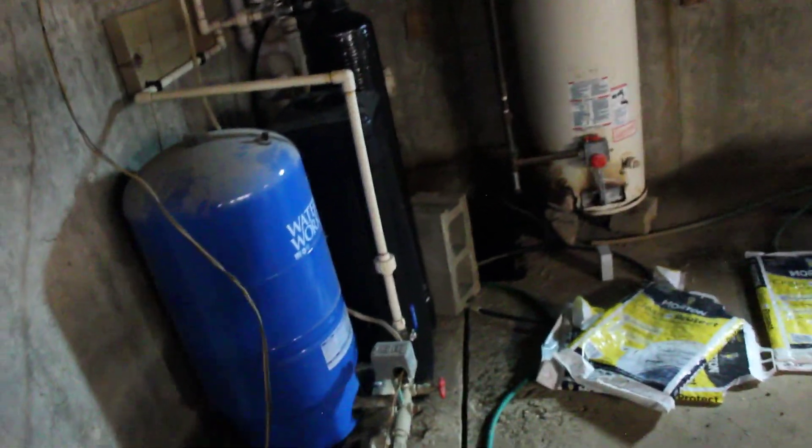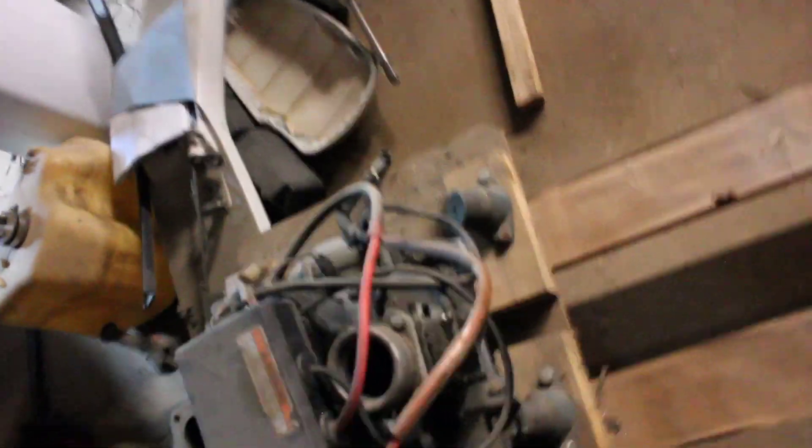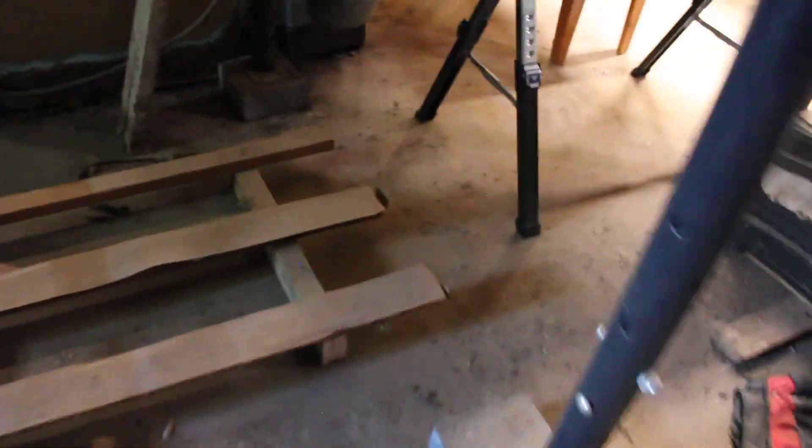There's my sump pit. Water heater that's rusted through. Water softener. That's a jet ski engine — is that a 61X? I think that's a 61X. 701.